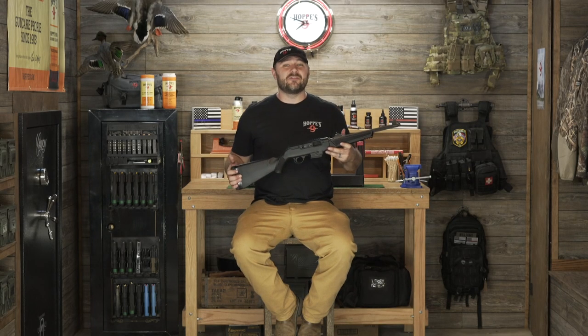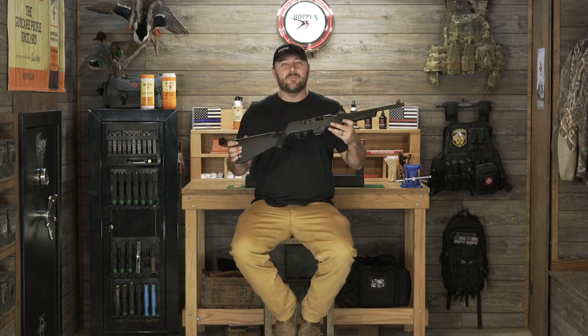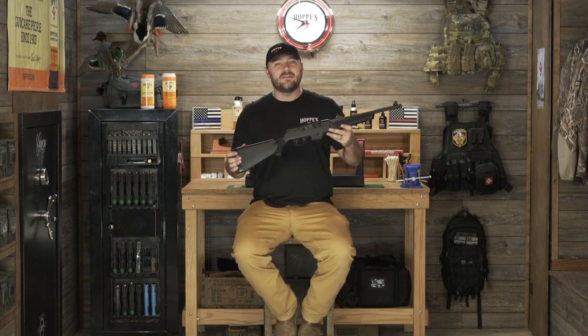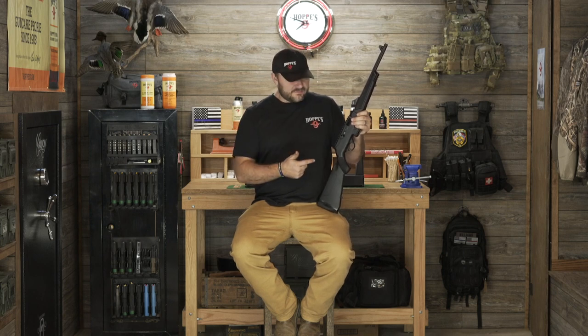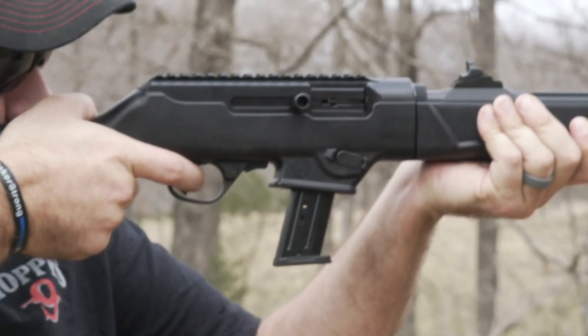Hey, I'm Luke Williams and today I'm going to show you how to disassemble and properly clean the Ruger PC Carbine. One question I always get asked is: how often should I clean my gun? That depends on a lot of factors such as weather, humidity, whether it's going to be in debris or not, and how often you're shooting it. If you're putting a lot of rounds through it, it needs to be cleaned more often. Make sure you always check with the manufacturer's recommendations.